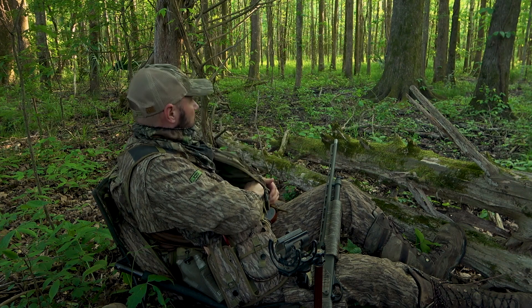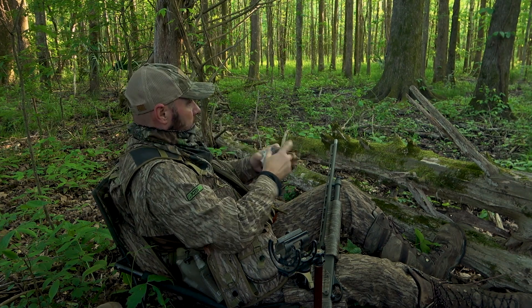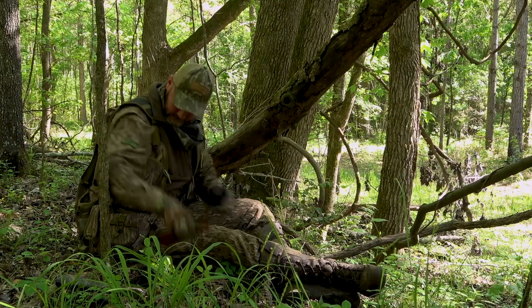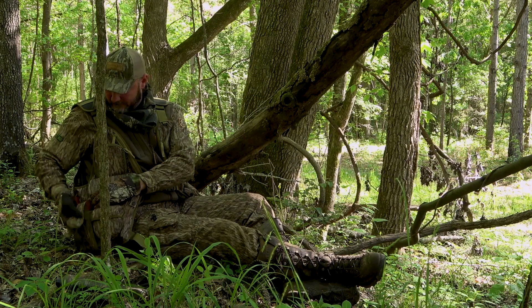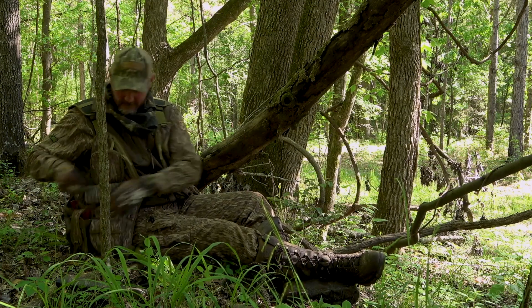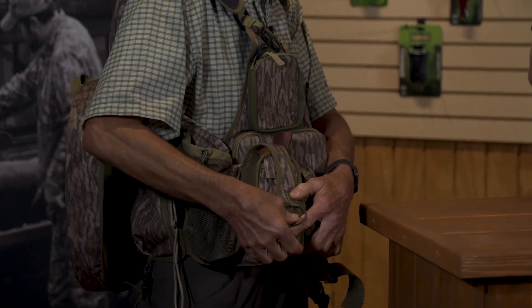Mask and gloves go in here when you're putting your vest back in the truck. We do have a few pockets that are very specific to a product like the box call. This silences the box call because it separates the lid from the box itself, so when you bring it down it pushes them apart and it won't make noise when you walk.